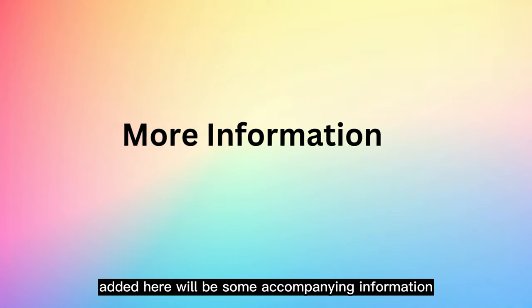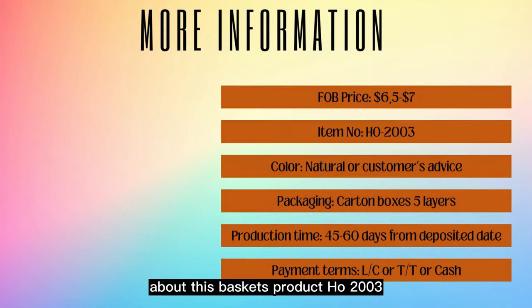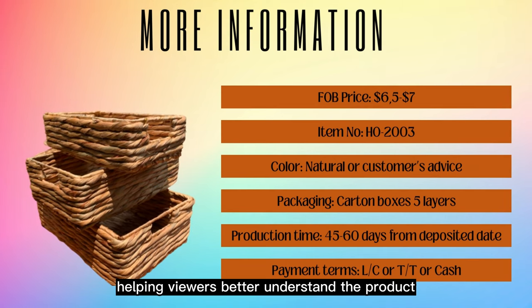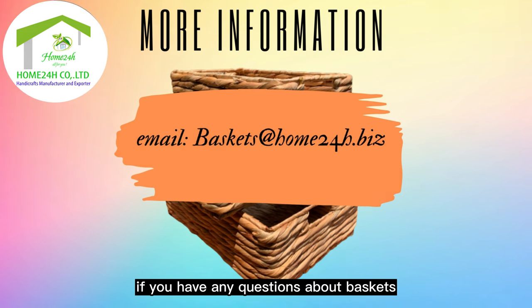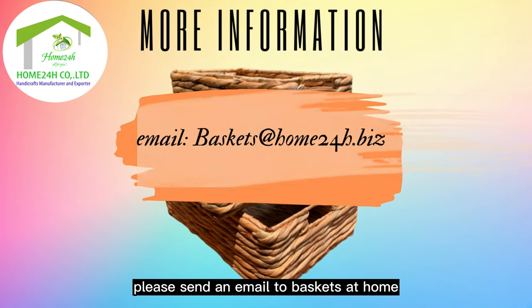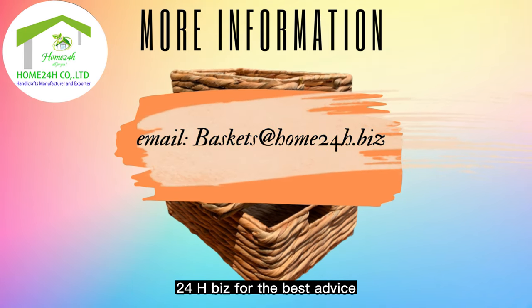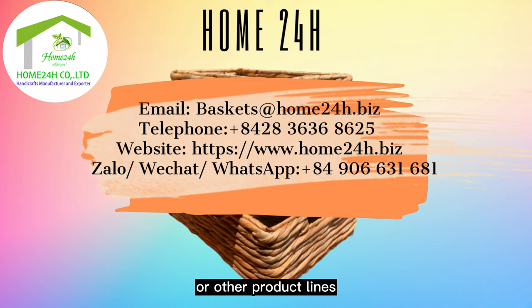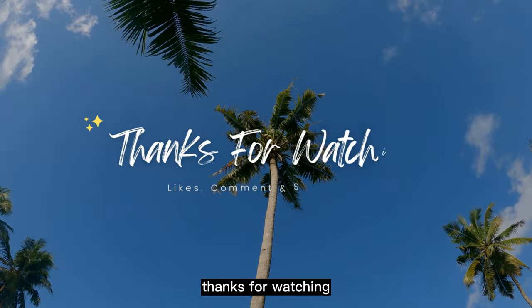Here will be some accompanying information about this basket product HOE2003, helping viewers better understand the product. If you have any questions about baskets, please send an email to baskets@home24h.biz for the best advice. If you are interested in the above product or other product lines, please contact us to purchase. Thanks for watching.